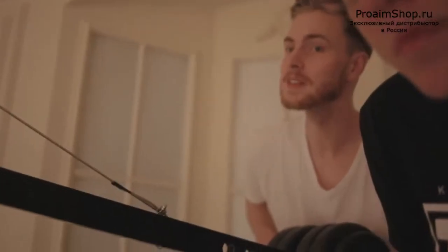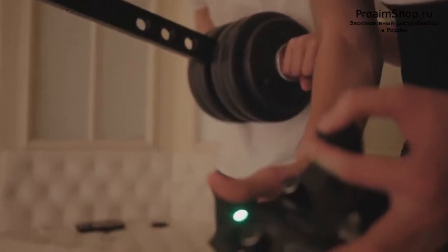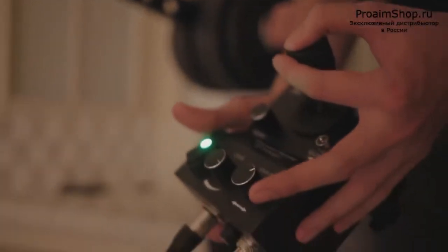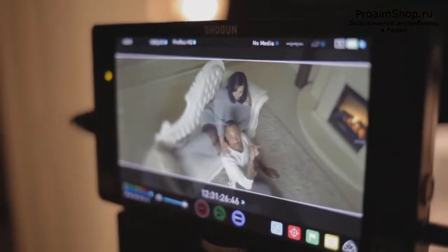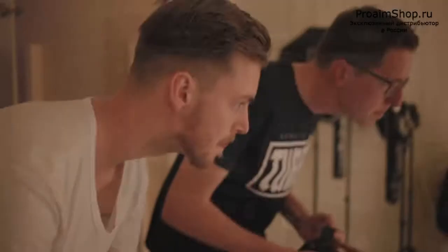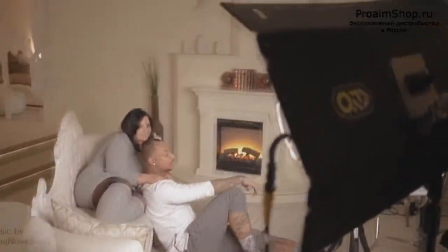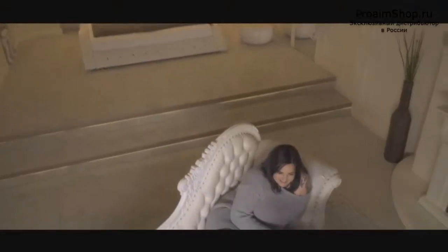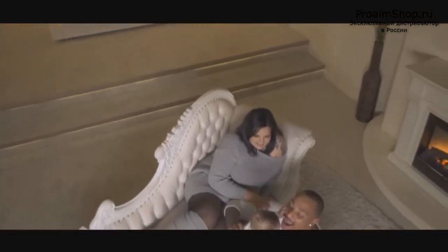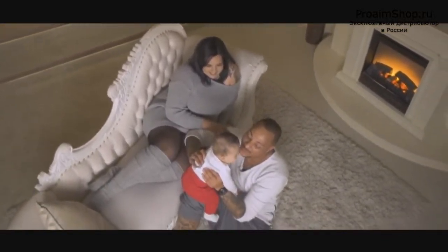Handling is so easy that the remote operator nailed the wanted movements instantly, even though he'd never controlled a motor head before. Thanks to adjustable settings like speed and damping, we were done after just a few attempts. So if you're looking for some cool and special shots, the Pro-Aim camera jib arm is absolutely advisable. Take a look at it on proaim.com or on movofilms.be if you're from a European country, as we are. Thanks for watching.